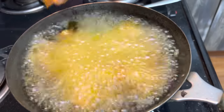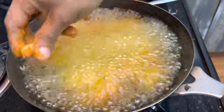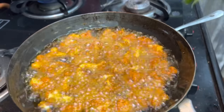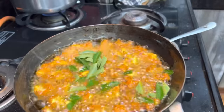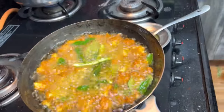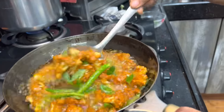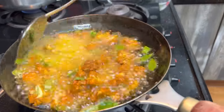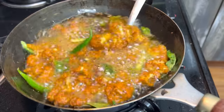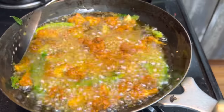Let's add some red color to the pan. Add salt to the pan and fry it. Add some flavor — a little later add some more flavor.